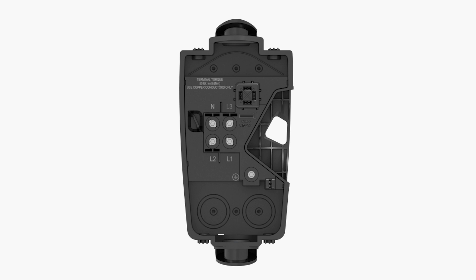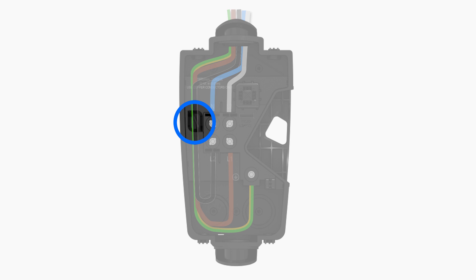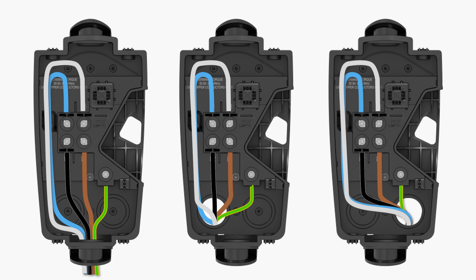When conduit enters through the top of the enclosure, terminate neutral and line 3 wiring, then route the line 1, line 2, and earth conductors through the channel and secure them with a zip tie. When conduit enters through the bottom or rear of the enclosure, route the line 3 and neutral wiring through the channel and secure with a zip tie.